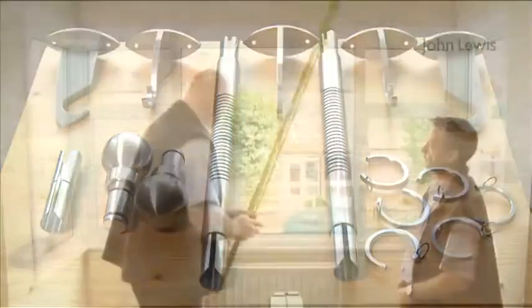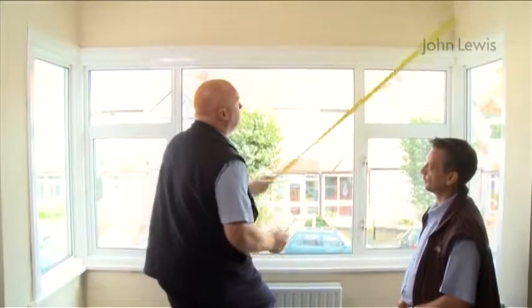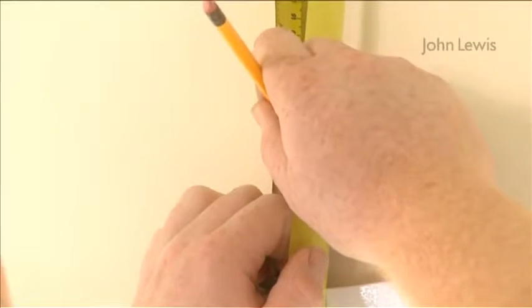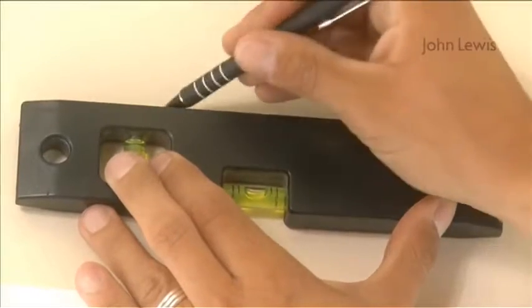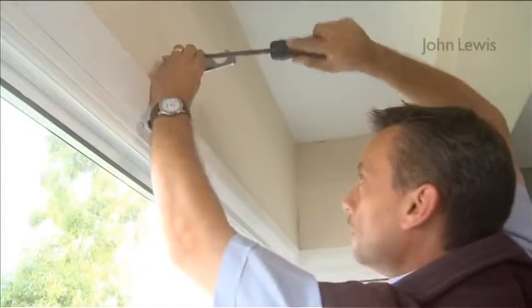With a job like this you need two pairs of hands, so I've got Steve to help me. First thing you need to do is measure the window and find the middle. Once you've found the middle, measure up 8 centimetres from the top of the frame. From the mark you've made, use a spirit level to draw a line for the middle of the centre bracket. Mark the holes, drill the holes, and use the appropriate fixings to secure the bracket.